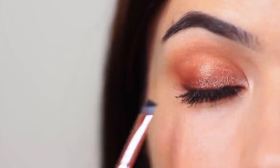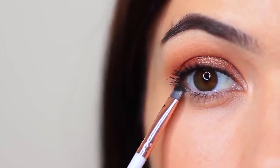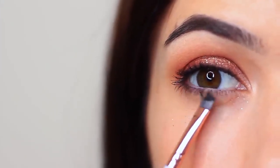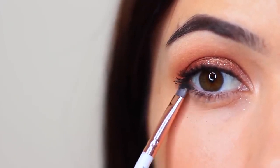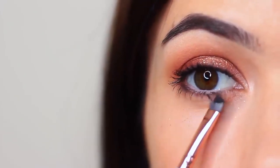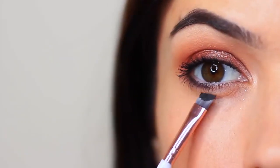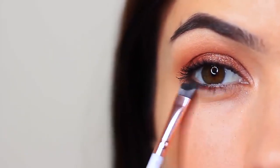I also like to apply this just underneath the lower lashes to add some definition. However, if you wanted, you can just go in with that contour shade and apply that underneath there as well. You can use a pencil brush, a flat brush, an angled brush, or even just a Q-tip — anything that you have handy that's quite small and detailed.